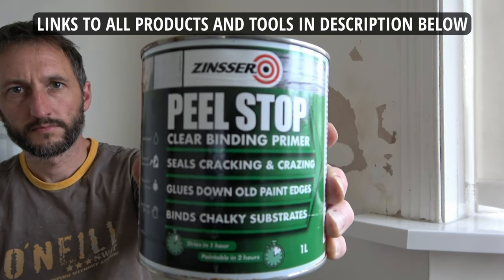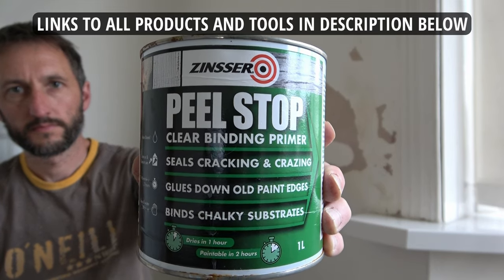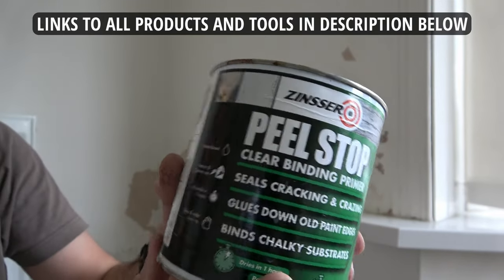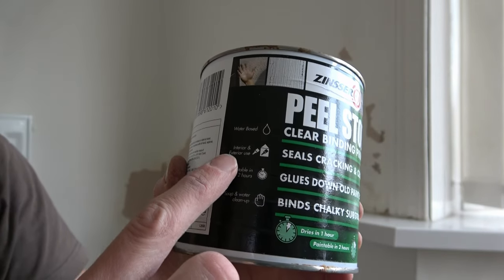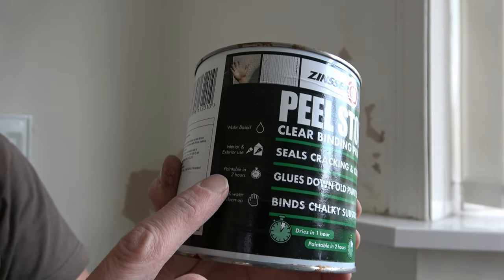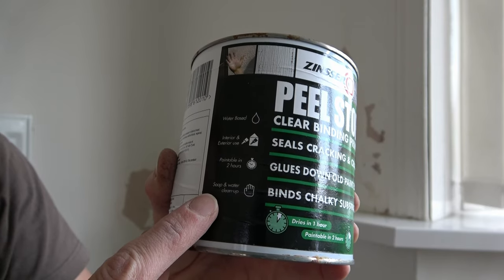This is called Peel Stop. It's a clear binding primer that seals cracking and crazing, glues down old paint edges, and binds chalky substrates. It's water-based for interior and exterior use. It dries in one hour and can be painted over in two hours, and you can clean it off using only soap and water.